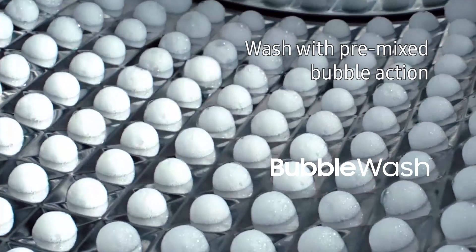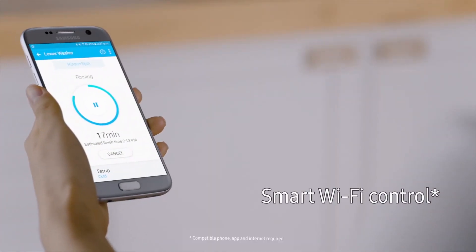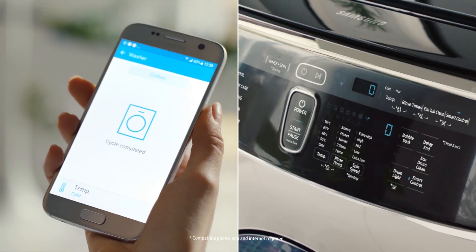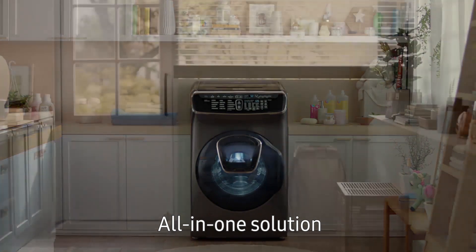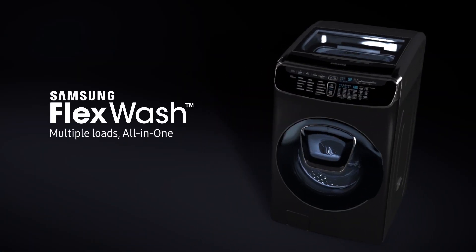Wash with pre-mixed bubble action for outstanding performance. Control your washer remotely, virtually anytime, anywhere. With easy installation and simple setup, this is the all-in-one laundry solution. Samsung FlexWash — multiple loads, all-in-one.